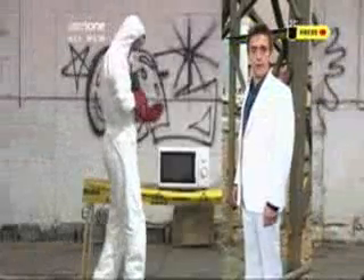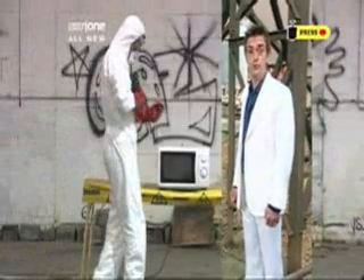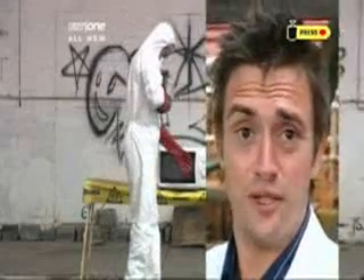Stop! The following experiment is dangerous. For your safety and the protection of those around you, do not try this at home. No really, don't.